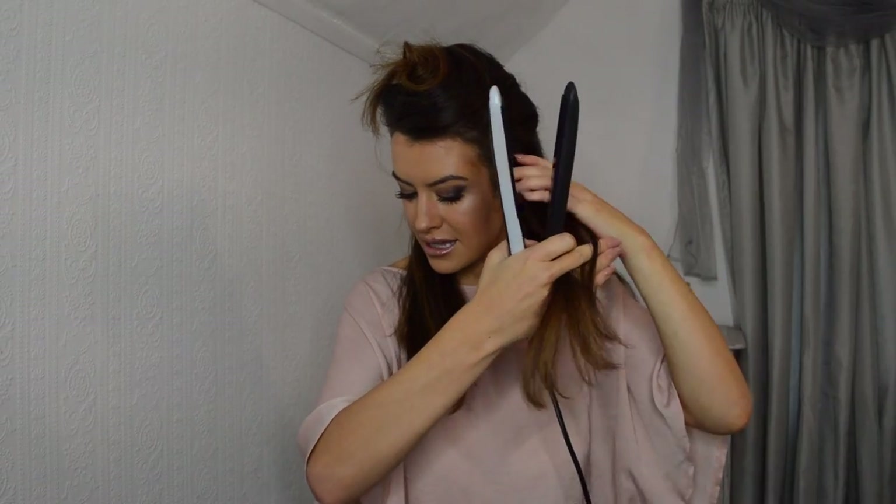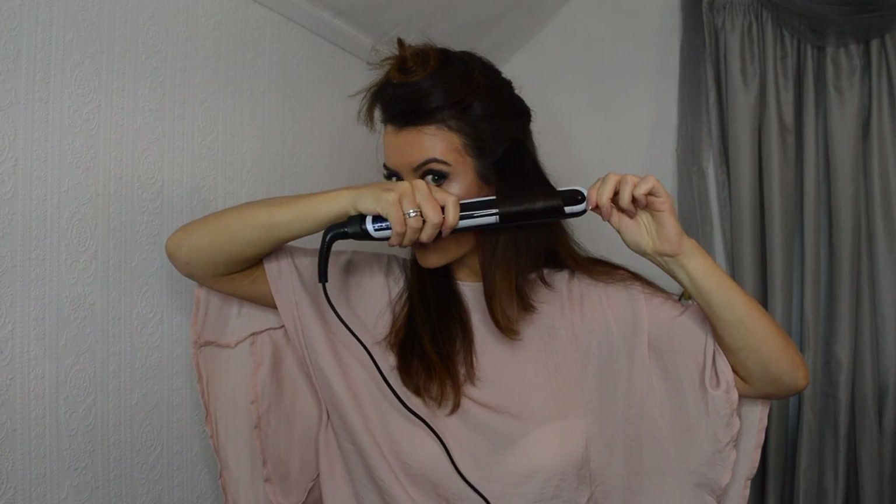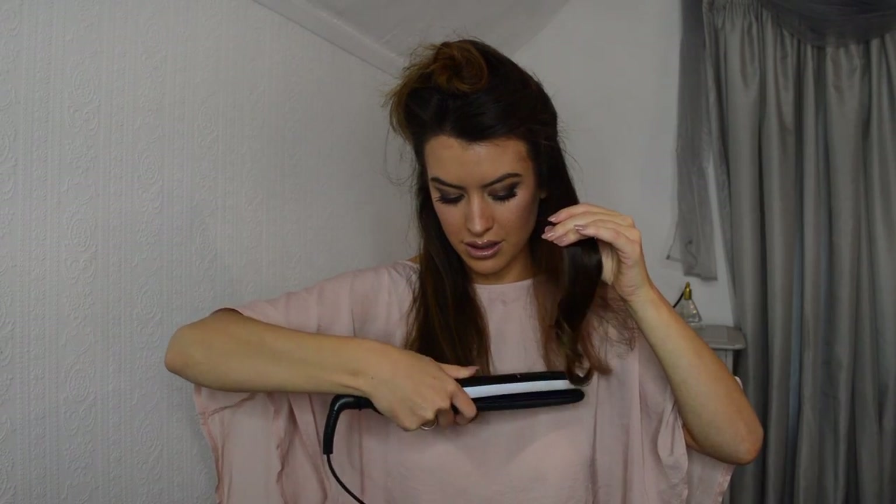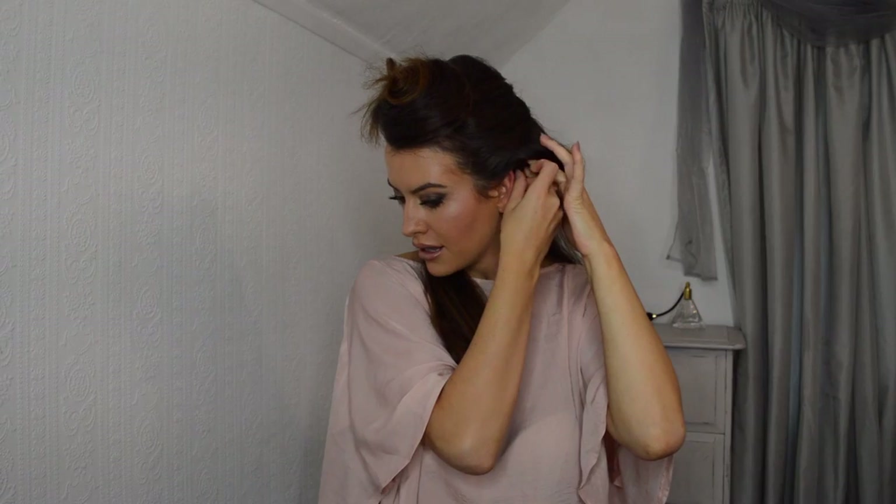Going around section by section, I'm going to take a little bit of hair, straighten it, and as I'm straightening I'm going to turn the barrel and twist around as I go. Once you've done a section, just wrap it up around your fingers so you create a little loop like that, then take your bobby pin and secure it in place.